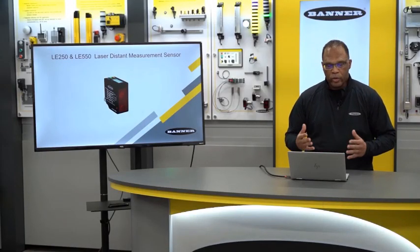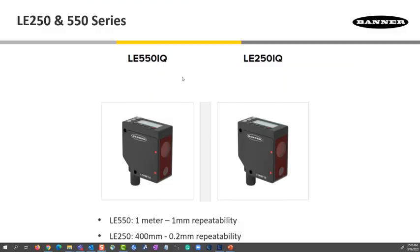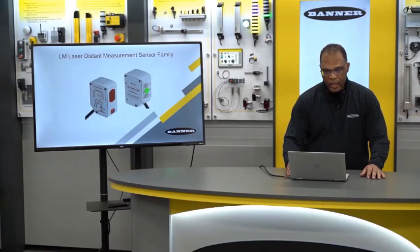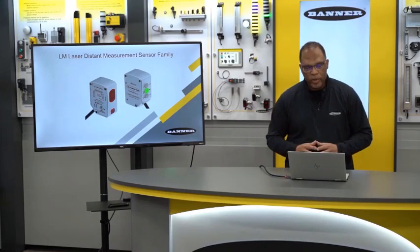If range isn't what you need but repeatability and resolution are, we have the LE250 and the LE550. The LE550 has a max range of 1 meter with 1 millimeter repeatability. The LE250 has a max range of 400 millimeters with 0.2 millimeter repeatability. This has found a home in the automotive industry for shiny parts where tight tolerances are needed. The analog output also works great for roll diameter detection applications.